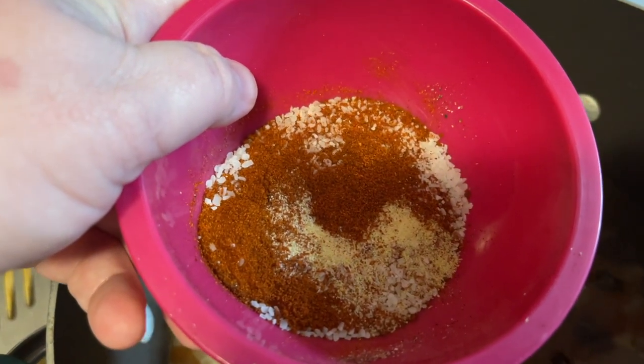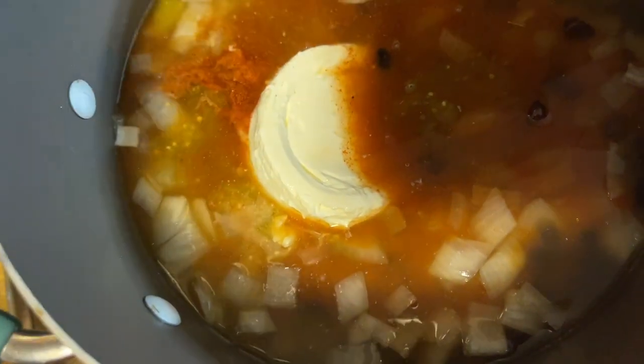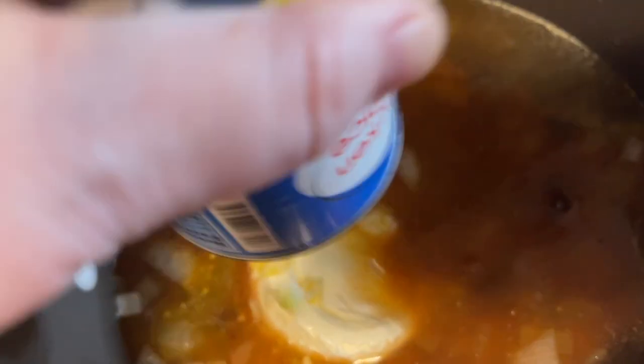This is garlic, paprika, kosher salt, pepper. I got the sour cream in one-handed — I could have done that one-handed and I didn't. Alright, and then cream of chicken.